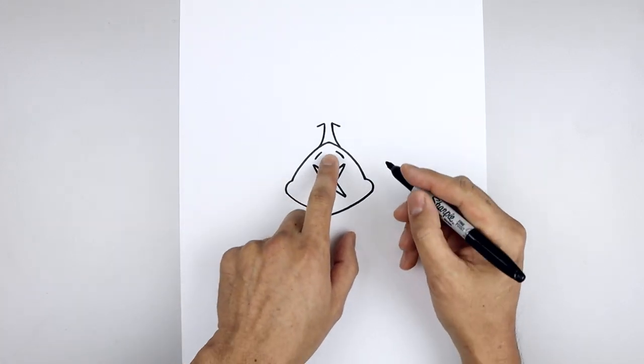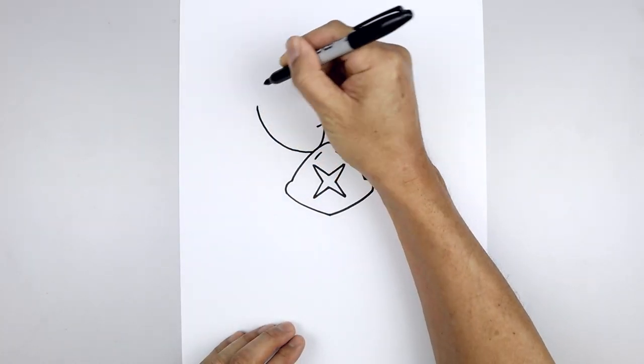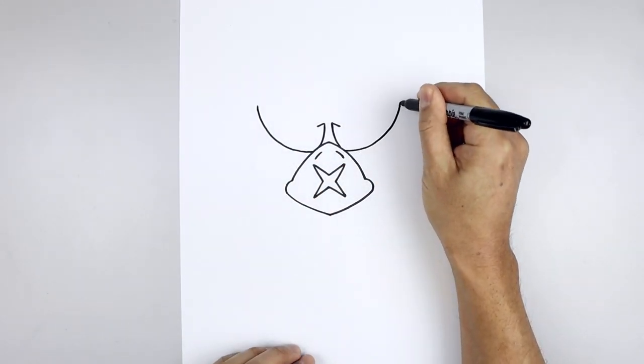Let's draw the bottom edge of the brow. Starting back on the left, just curve this out and then bend that up. Line this up on the right, going out and then bending that up.